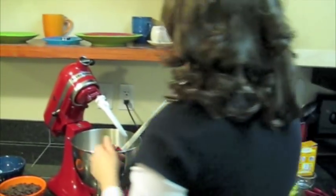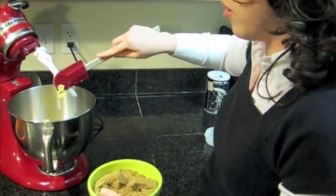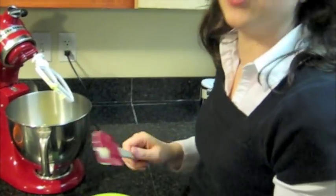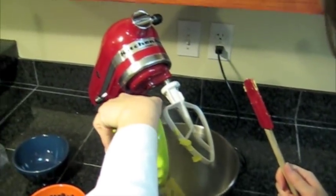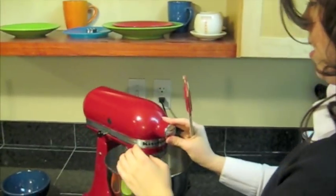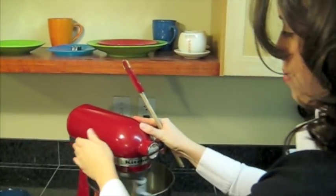And then I put in one and a half cups of brown sugar. Lots of recipes call for half brown sugar and half white sugar, but I just do all brown — I like it better that way. I firmly packed it before I put it in the bowl. So I'm just going to cream that together.